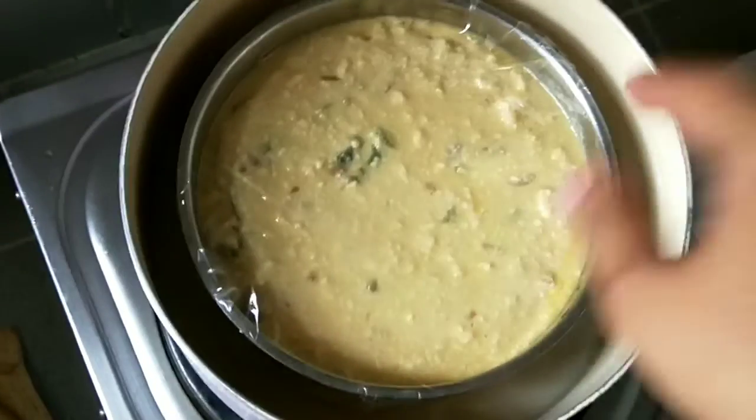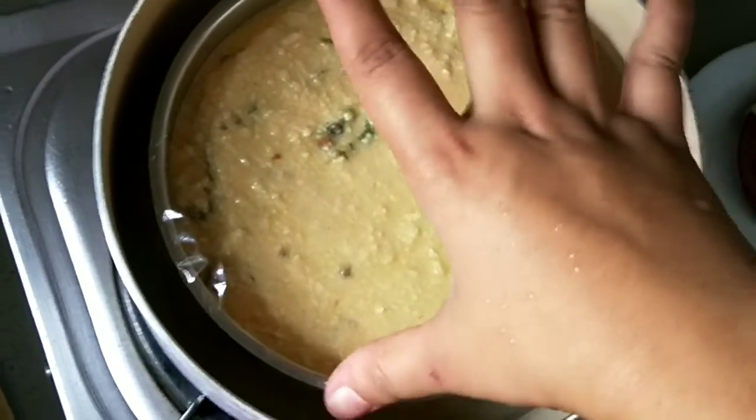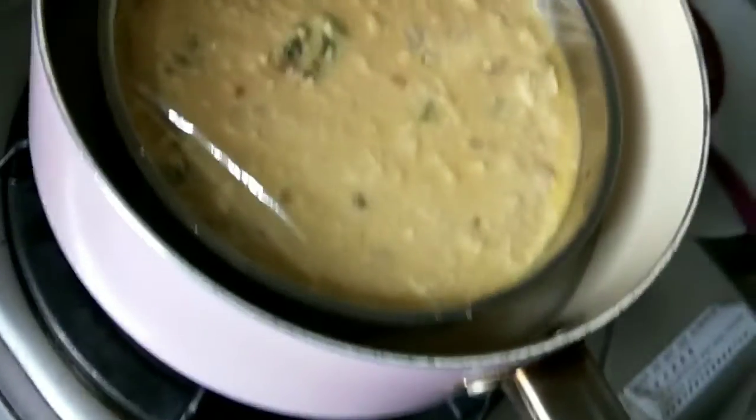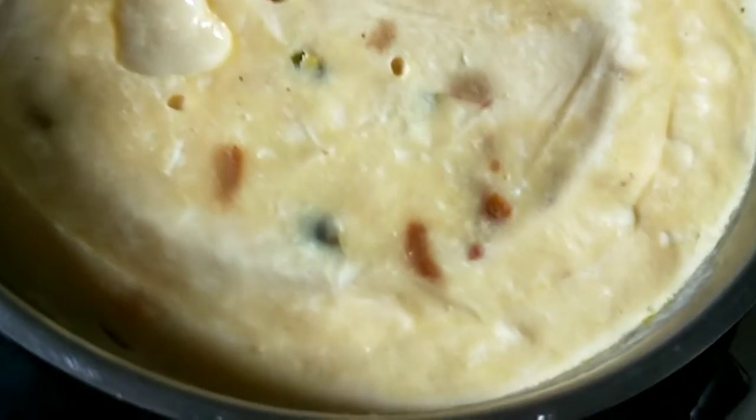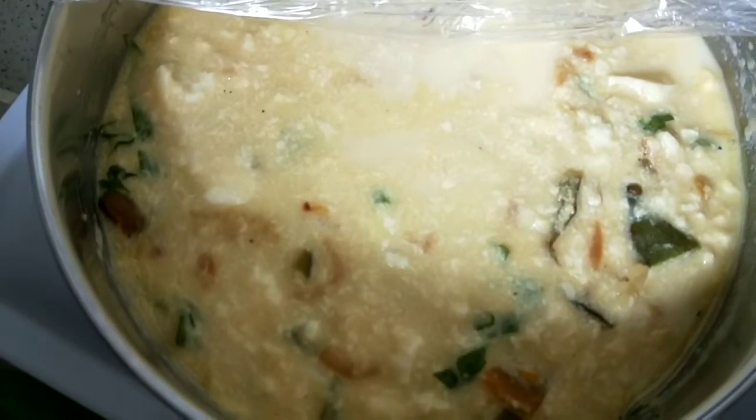Kalau udah, lalu dikukus. Aku pakai alat apa adanya, soalnya di Hongkong nggak ada alat lengkap guys. Pokoknya segini lah ya, lalu ditutup, lalu ditunggu.